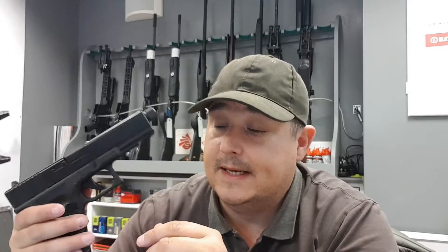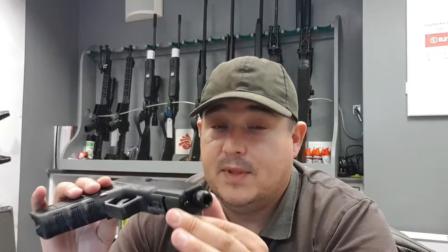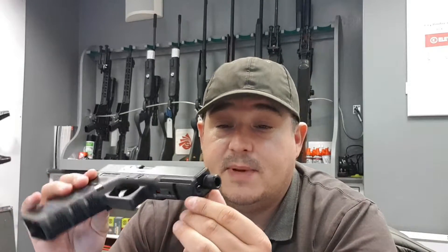The pistol itself — general specs: 4.5mm BB or .177 pellet. 130 meters per second is what you're going to get out of this on its optimal shots before it starts to run out. It's double action only, 230 millimeters from front to back, and 924 grams total weight.